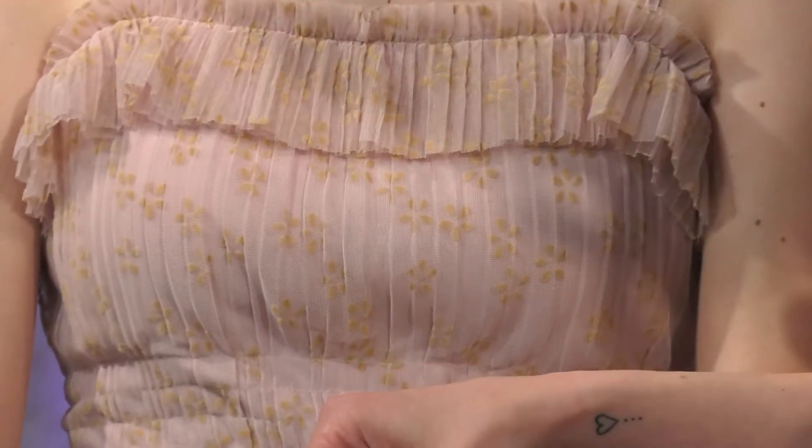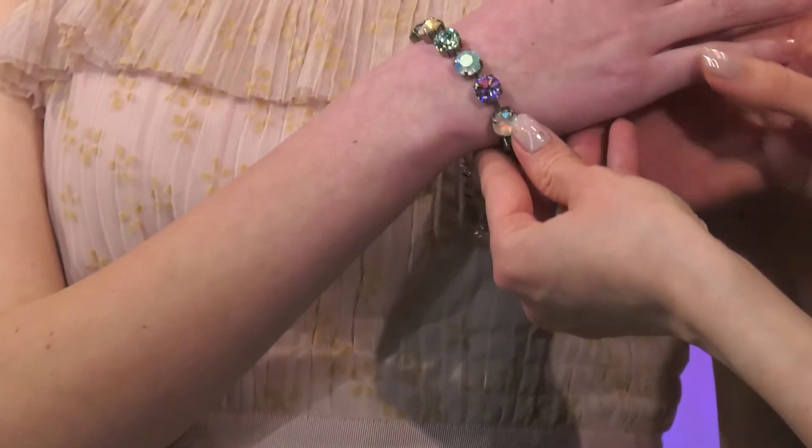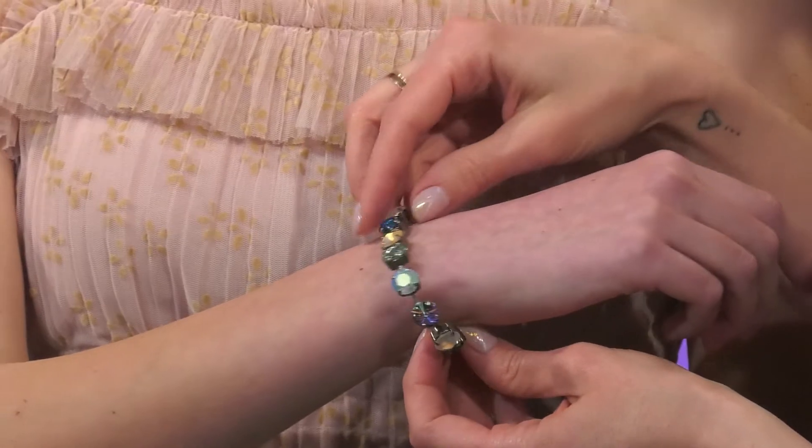I'm going to slip that back on. And then we have one last bracelet here to match that Subika Manhattan choker. Really fun.